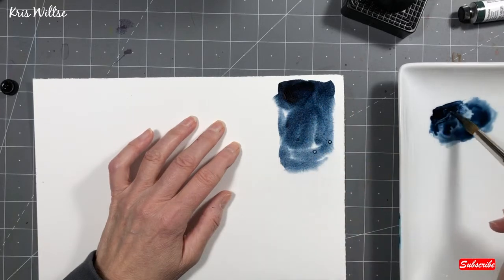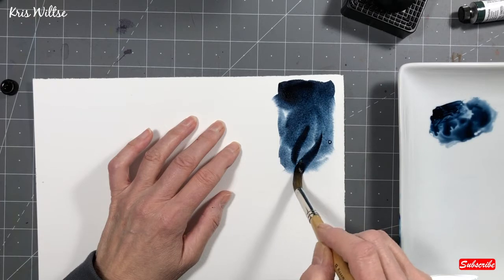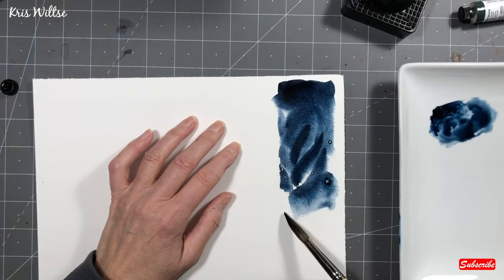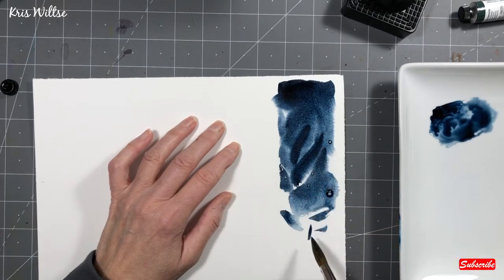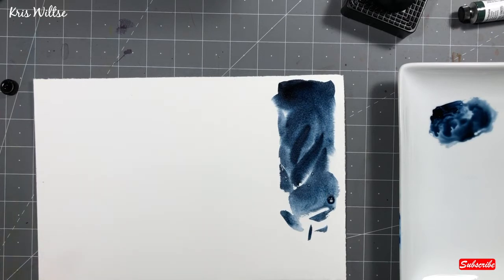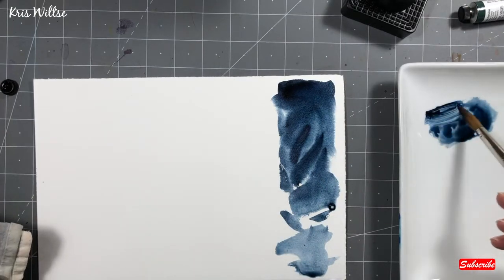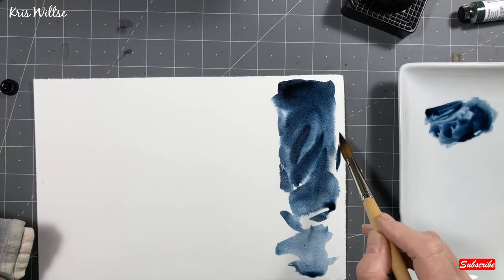It is a luscious, deep, dark gray-blue — almost what I would call very close to a Payne's Gray. I am really looking forward to painting with it. It goes down lovely. I think I will be replacing my Payne's Gray with this. It's a little more on the Anthraquinoid side, or Indanthrone, although Indanthrone is much, much brighter.